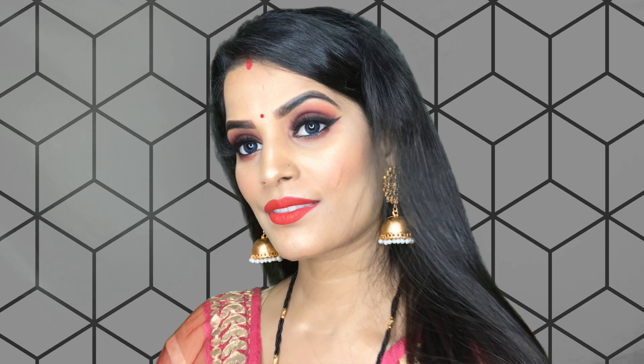This is my final look, as you are watching. I hope you will like this video and understand it. If you like this video, please do like, subscribe and share. I will see you with a new video.